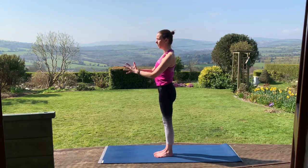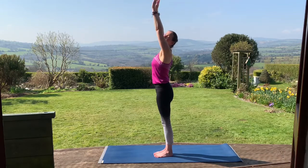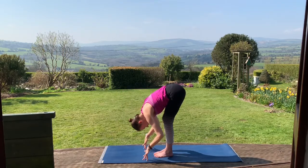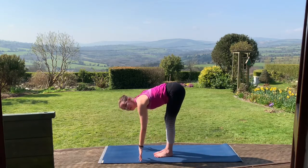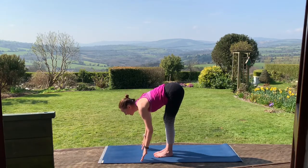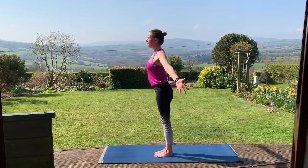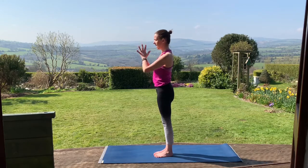One more. Inhaling, arms coming up. Exhaling, forward fold — Uttanasana. Relax the head and the neck. Inhale, halfway lift. If you're a little more open in the back of the legs, maybe the fingertips come to the floor. Lengthen through the spine. Exhale, folding again over the legs. Inhale, rise. Take the arms out and up, reaching up. Exhale, hands back to the heart.